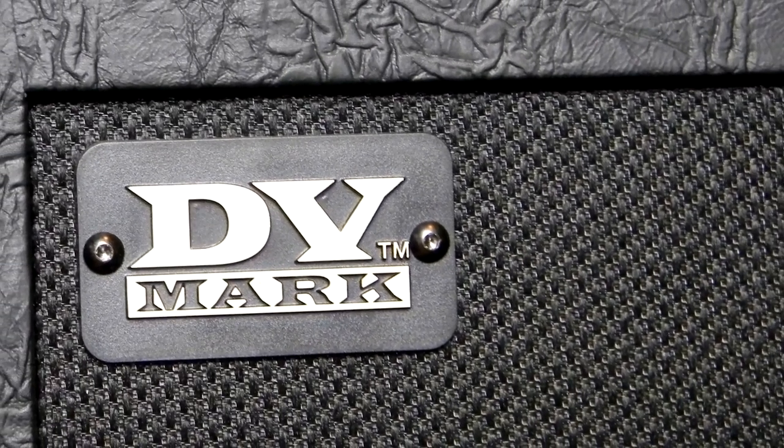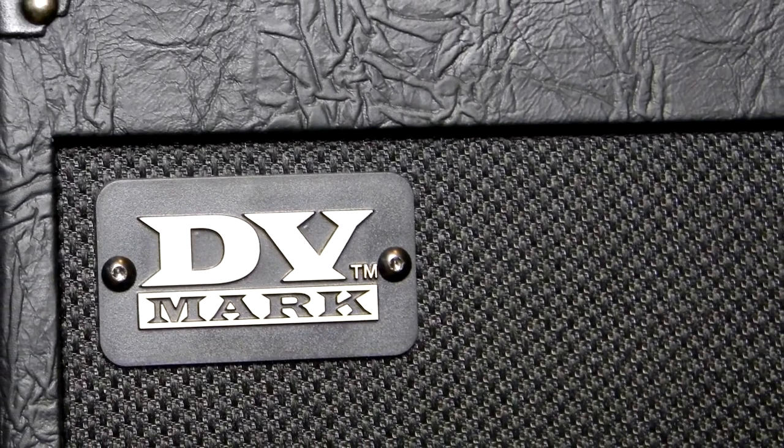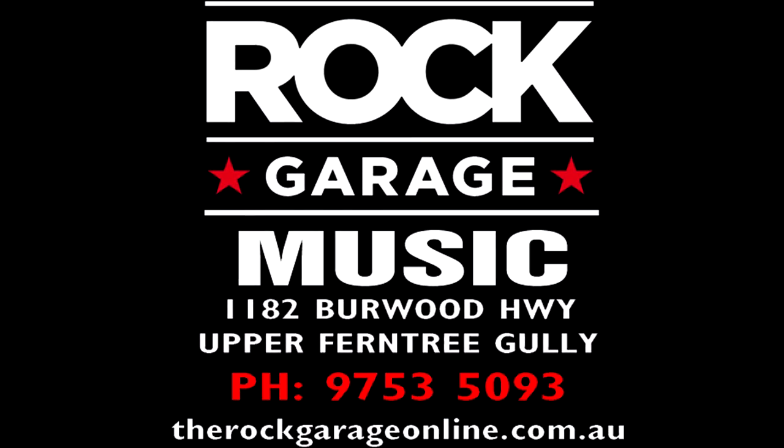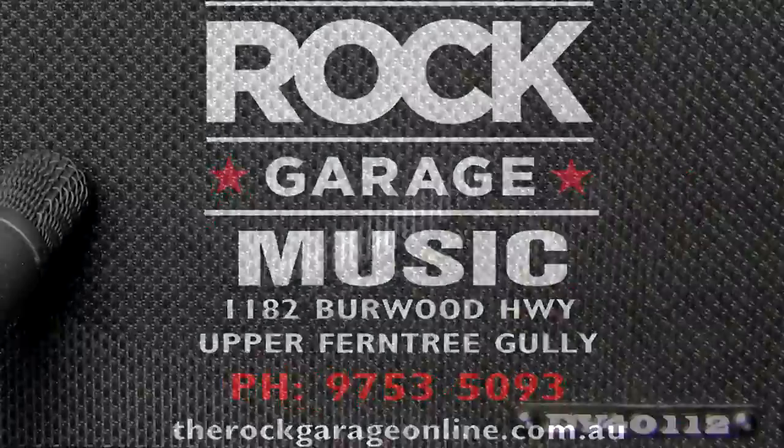Howdy all, this is Shane. We're looking at the DV Mark amplifier, the DV40-112 combo. I'd first like to thank the Rock Garage for allowing me to review this amplifier — you can check them out in the description below.